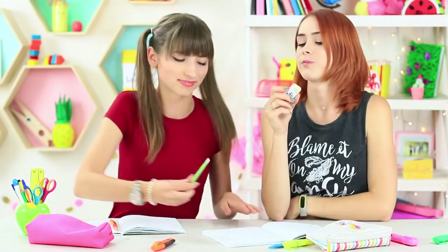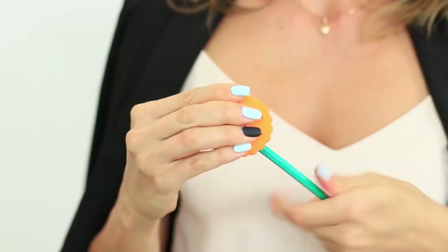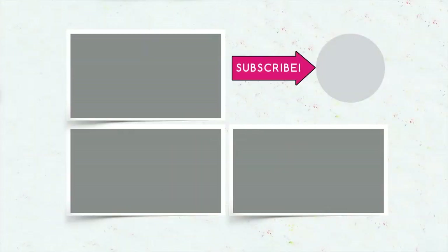Did you like the new creative school supply ideas? Write in your comments which snack you would like to sneak into class — sticker chips, pencil popcorn, or a cracker sharpener? Don't forget to give your thumbs up. Subscribe to our channel and click the bell so that you don't miss new cool ideas for back-to-school pranks on the Troom Troom channel.